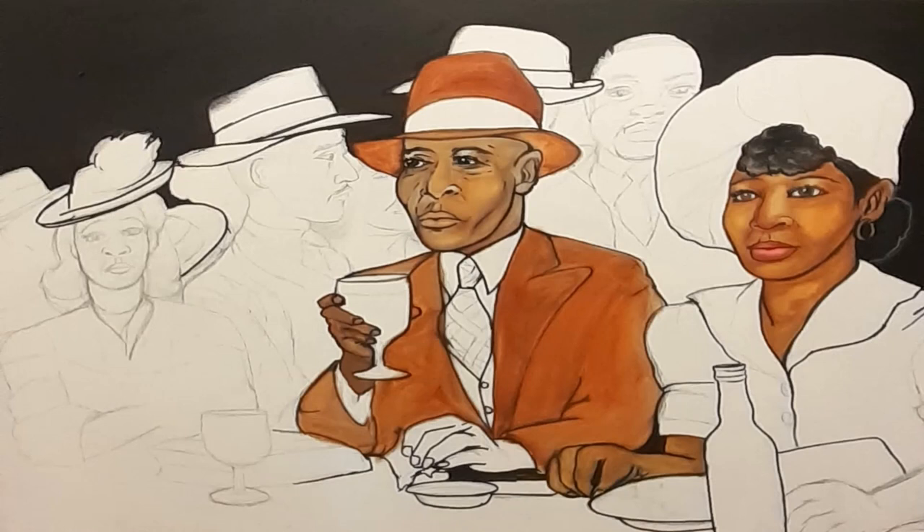Here I'm starting to put color in. As you can see, the color is starting to come in, and I'm starting to put the basis of what I think. I try to use colors from that timeframe, because you don't want to use colors of today for something from back then. They had different shades that they used, and I just wanted to do that as well.